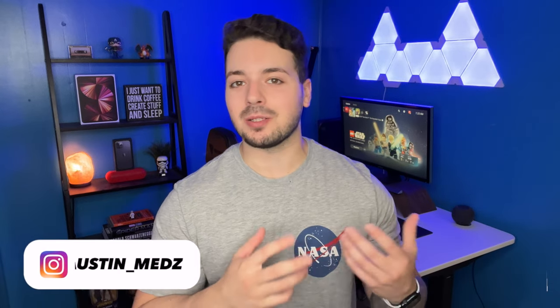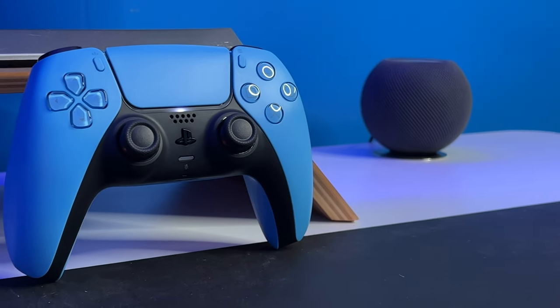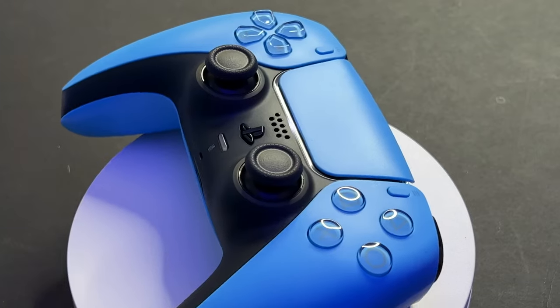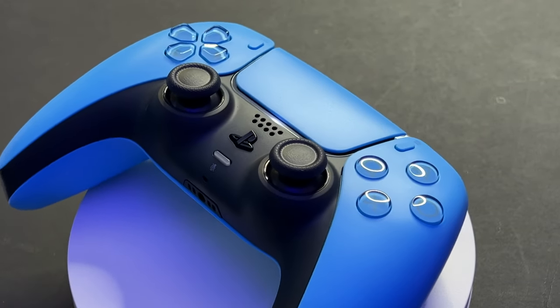Hey, what's up guys, welcome back to the channel. Today's video is going to be an unboxing and review of the Starlight Blue PS5 DualSense controller. This was one of the colors I actually wasn't planning on buying, but after seeing it a whole bunch of different times I was like, damn, this thing does look really good. I probably should get it for my collection, plus blue is one of my favorite colors.